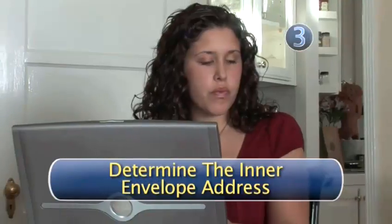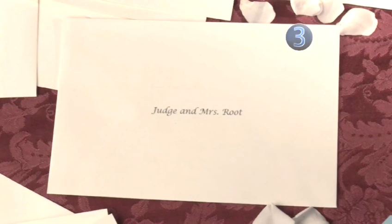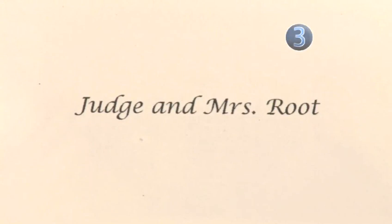Step 3: Determine the inner envelope address. Now it's time to address the inner envelope, which holds the actual wedding invitation. You would address it "Judge and Mrs." followed by his last name.